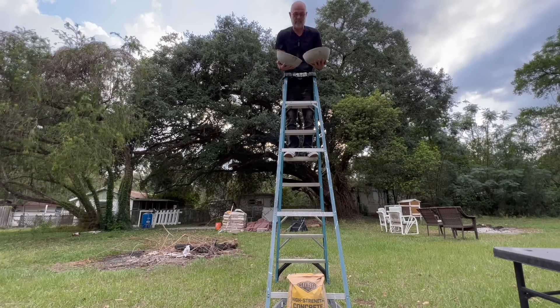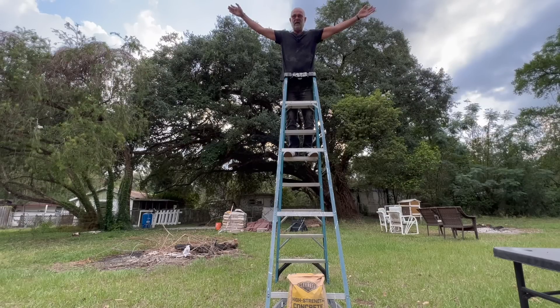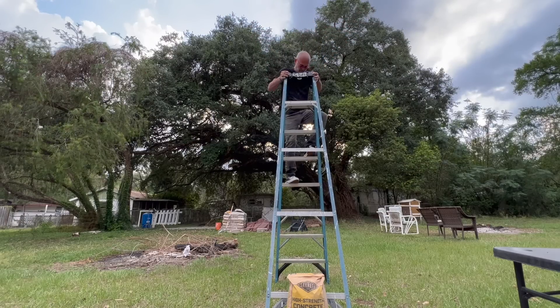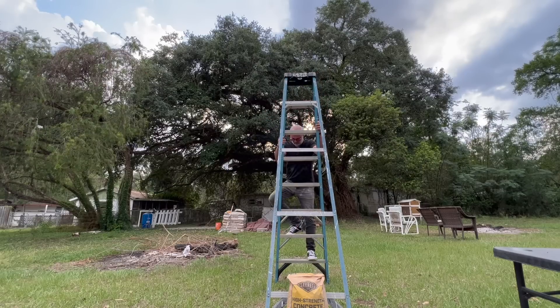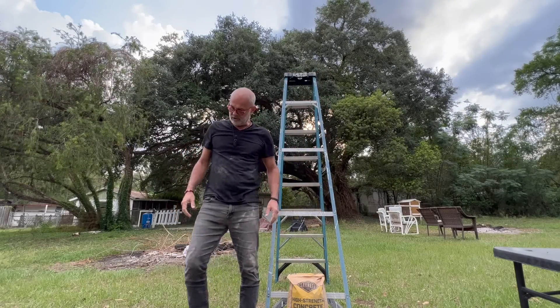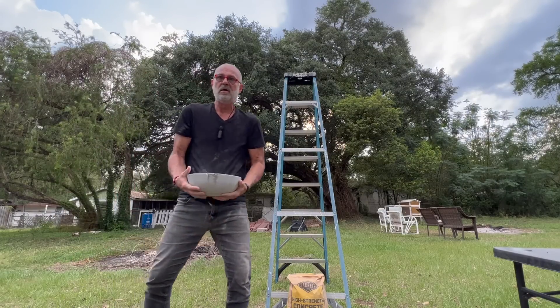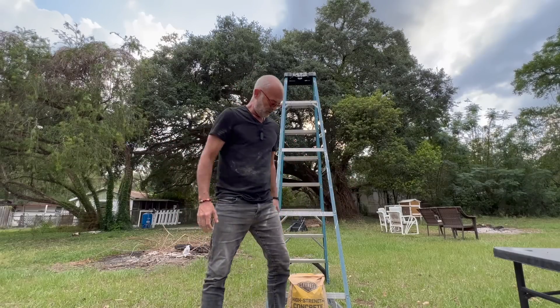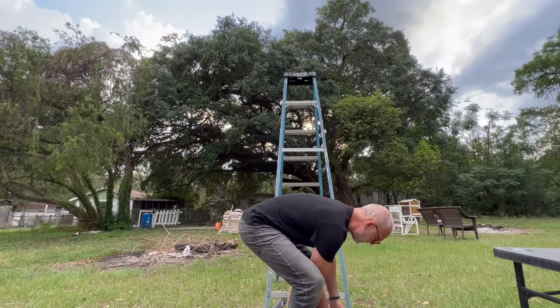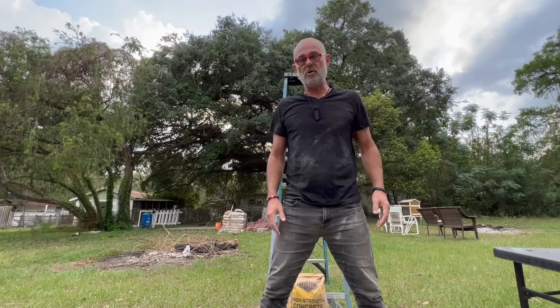Here we go. From up here, not only did they hit hard and thud in a very reassuring way, they are not damaged in any way, shape, or form — either one of them. So, how strong is dry poured concrete? So far: strong enough.